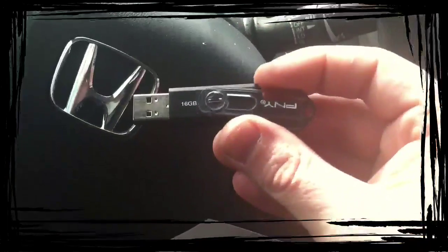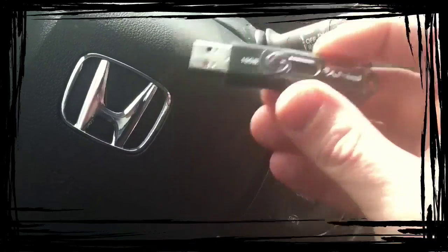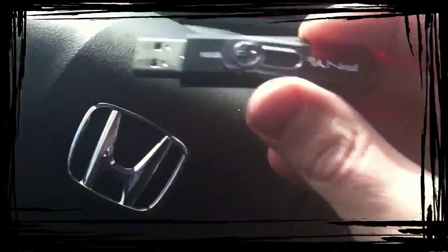You can put in as many songs as you want, but only the first 255 will be seen if you don't put them into a file folder. So you want to actually name them, and then I'll show you what they look like from in here once you plug it in.